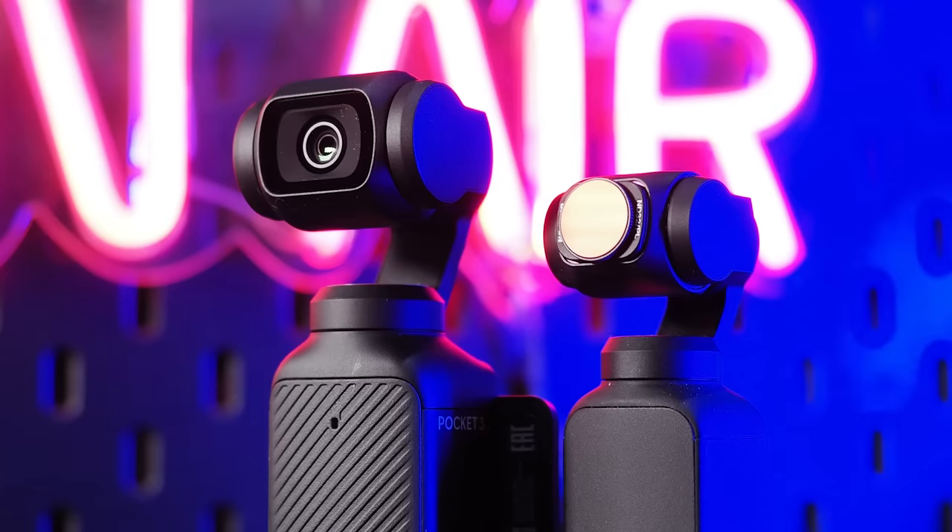The Pocket 3 uses an f/2 max aperture lens that serves up an equivalent 20mm focal length. Perhaps the biggest headline about the Pocket 3 is the sensor, which is much bigger than previous models. In fact, it uses a 1-inch CMOS sensor, up from 1/1.7 on the older Pocket 2, so users should see a big hike in video quality.